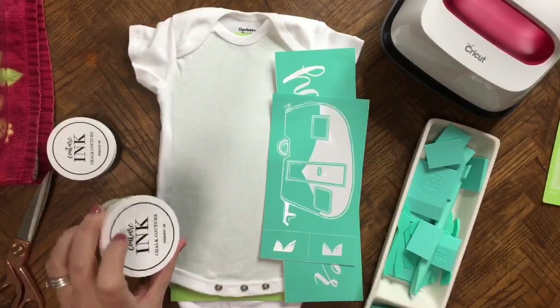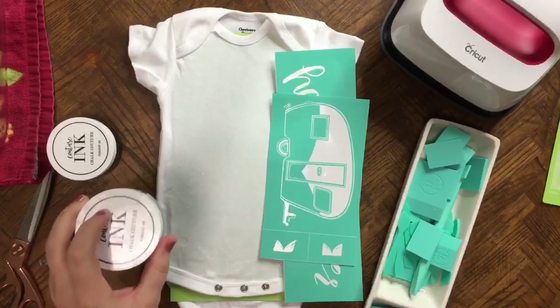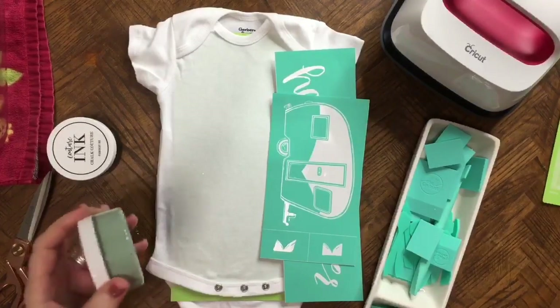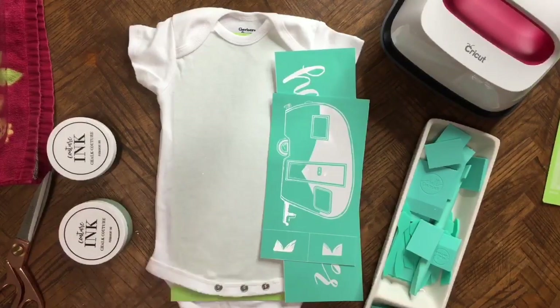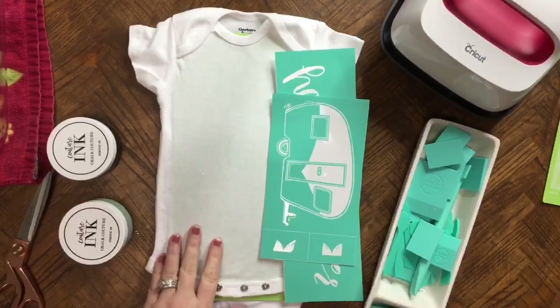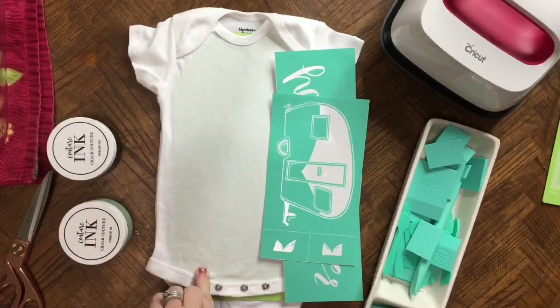So with the inks, this is permanent, whereas the paste is going to be removable. With this permanent, you can put it on anything — pillows, clothes, just about anything that you want to be permanent. You can still put it on chalkboards and have it permanent. You want to heat set this, and what we're going to do is heat set it at 350 for 30 seconds with our EasyPress today.